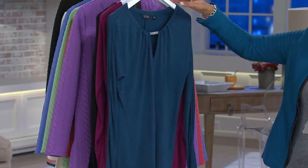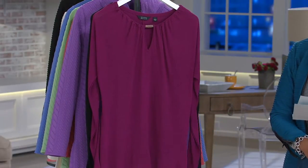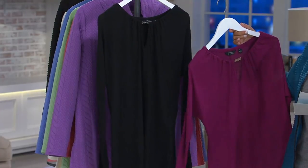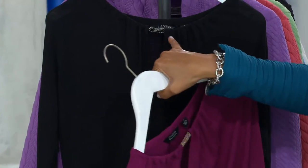We've got dark teal in extra extra small to 3X, berry in all sizes extra extra small to 3X, and also your black.